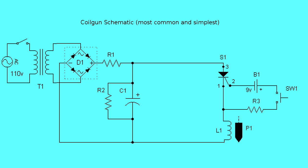S1 is a silicon controlled rectifier — basically a switch with no moving parts that, when turned on, will stay on. When switch SW1 is pressed, the SCR is activated. A pulse of high current energizes coil L1 and accelerates the projectile.